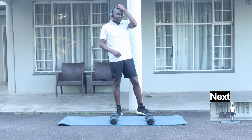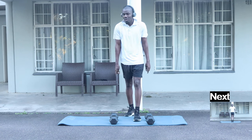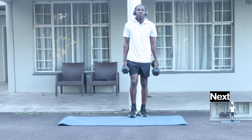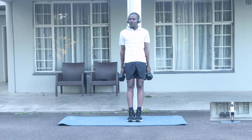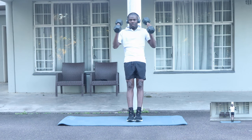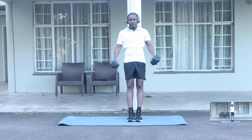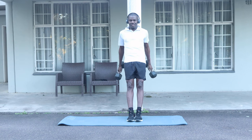Our next exercise is going to be hammer curls. We're going to be against the wall and you're going to need both your dumbbells. We're going to try and do 12 of these — one, two, three, four, five, six, seven, eight, nine, ten, eleven, twelve.